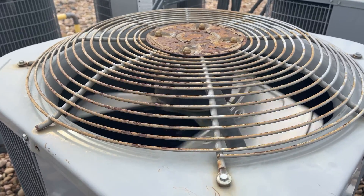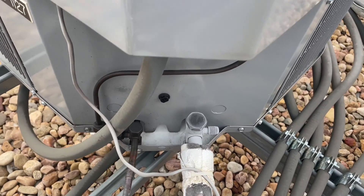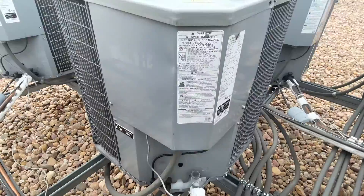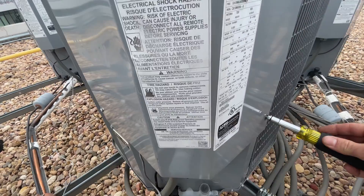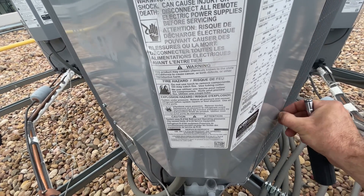Today we have an AC that is freezing up. What's different about this is the AC is running while in heat mode, and it's also freezing up when the thermostat is set to off. Let's take this control panel cover off and see what's going on.